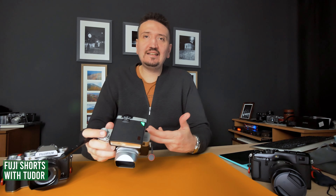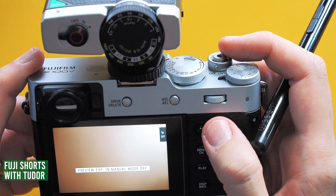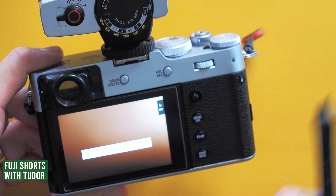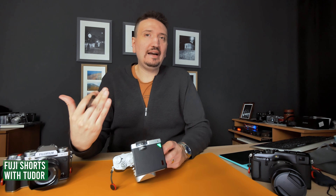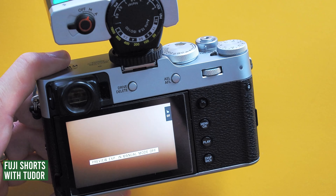Select this and press the display back button to confirm. Now when you press the rear dial, you will not see the exposure in real time. This is because the camera is not communicating with the flash, so it can't show you the real exposure. So you use the screen or the electronic viewfinder as an optical viewfinder.